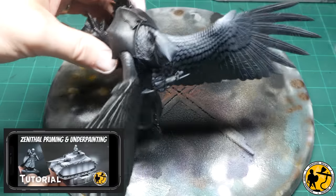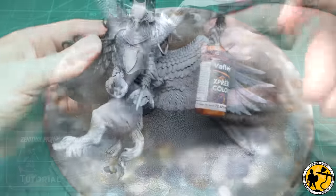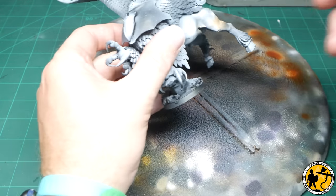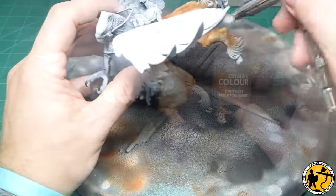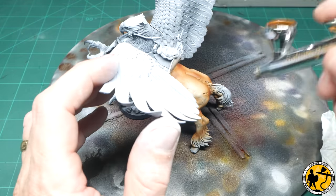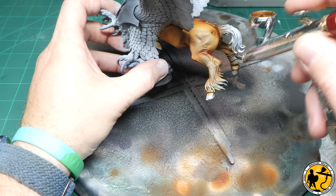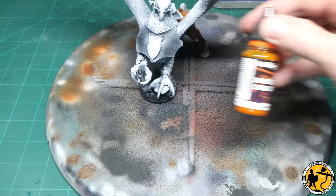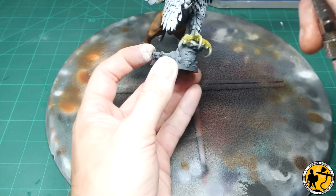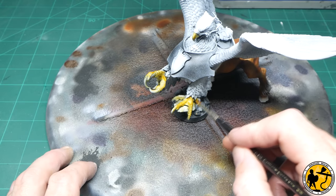Prime black as usual, then a zenithal highlight followed by a dry brush to really pick out that detail. This isn't intended to be a full painting tutorial, so I'll whizz through the stages. I started laying down some airbrush colours for the basic skin and flesh of the horse end, using a wide range of yellows and browns from the Contrast, Army Painter Speedpaint, and Express Colour ranges. I wanted to do as much with the airbrush as possible at the early stages to save time. This isn't a display miniature, it's a gaming miniature — but I still wanted it to look pretty cool, so it's about finding that balance.